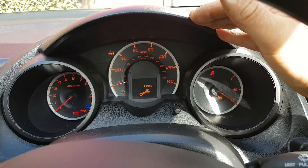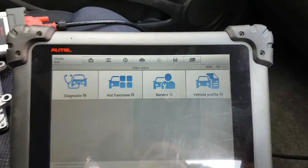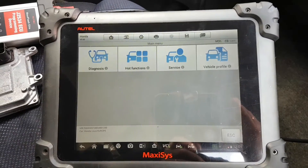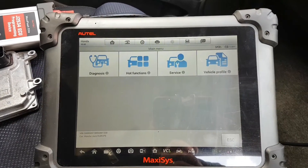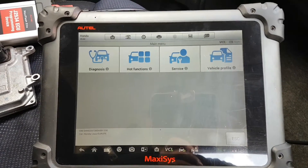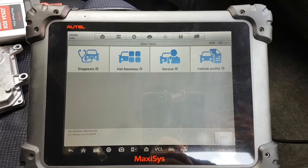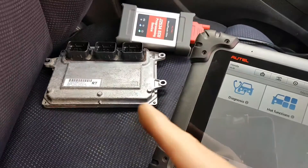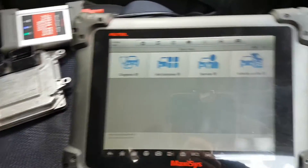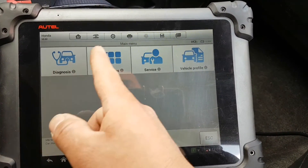So what we're going to do now is program the ECU — it's really easy. A quick note: you don't actually program keys to the ECU. What you do is program the ECU into the immobilizer system. Once I program the ECU that's in there now, it will be recognized and the immobilizer will be cleared.